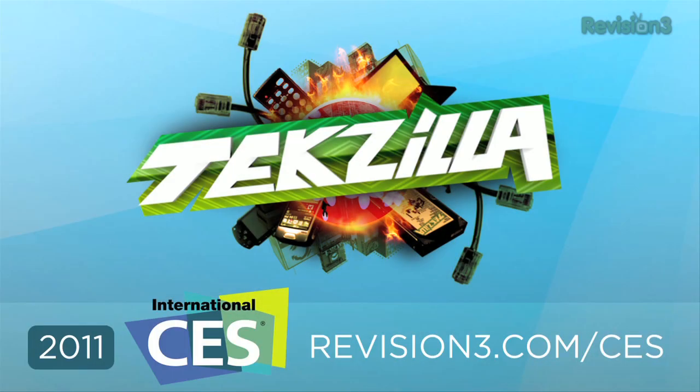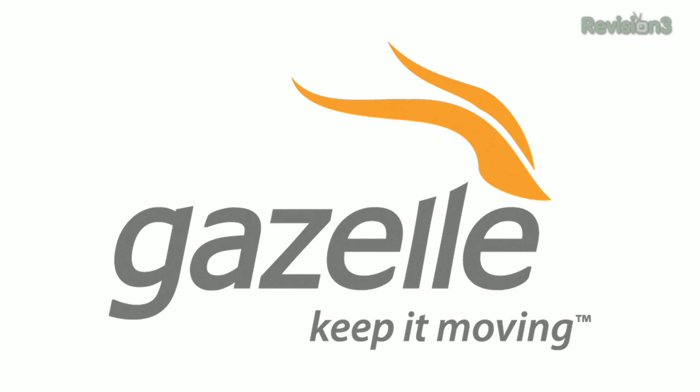This episode of Techzilla Daily is brought to you by Gazelle, the easiest and fastest way to sell and recycle your gadgets.